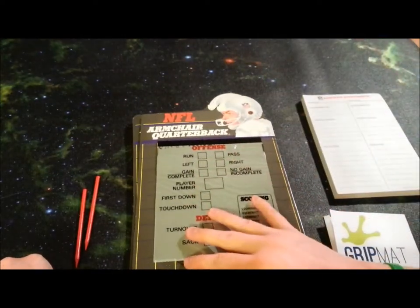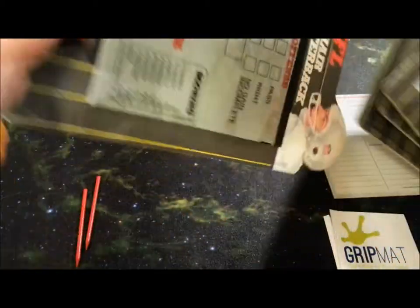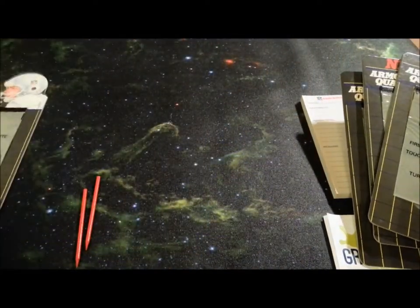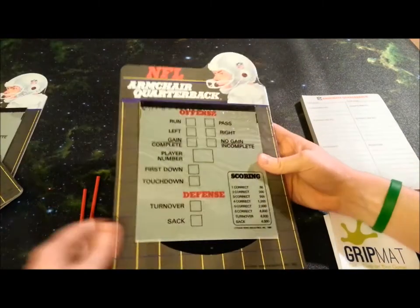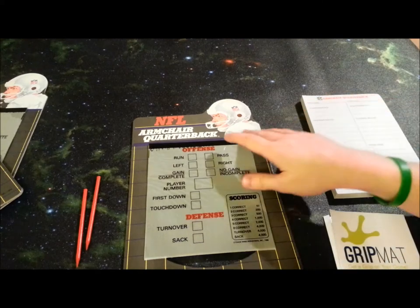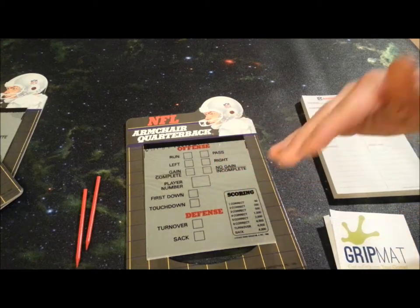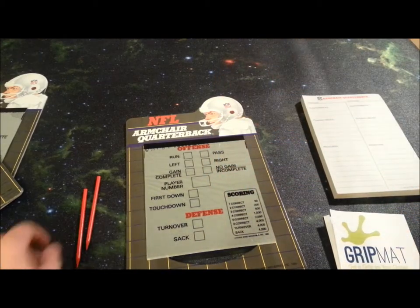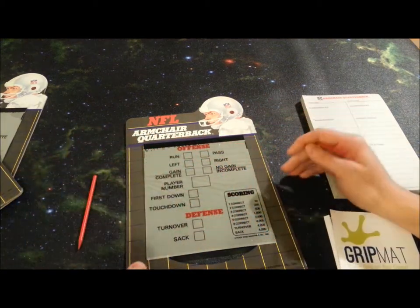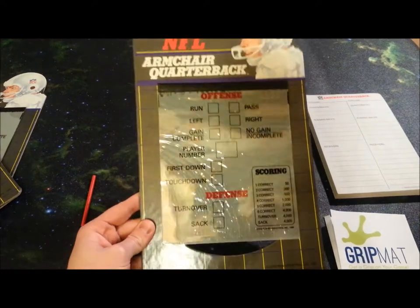Next, you are going to be getting the star of the show, which are four of these little boards. One thing I do want to mention is they have little handles on them, which is incredibly useful — a little bit odd, but I'm a big fan of it. So essentially in NFL Armchair Quarterback, you are going to be trying to predict on every single play what is going to happen next — well, except for special teams. You don't do anything on special teams. Each everybody is going to get one of these little fake pencils, and you're going to be marking on this board exactly what you think is happening.